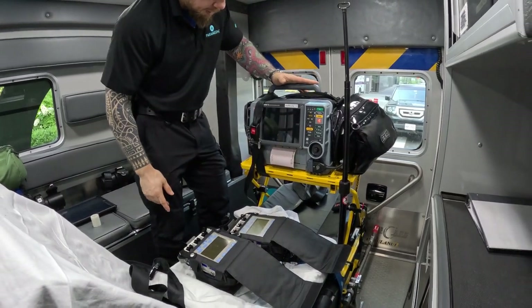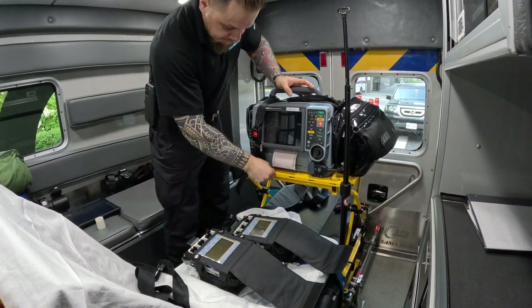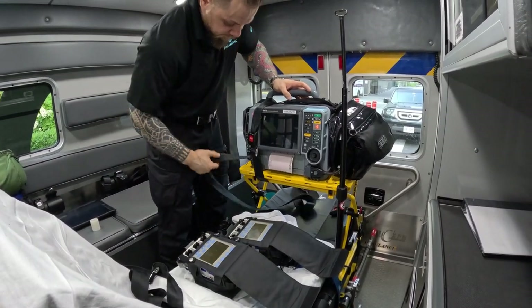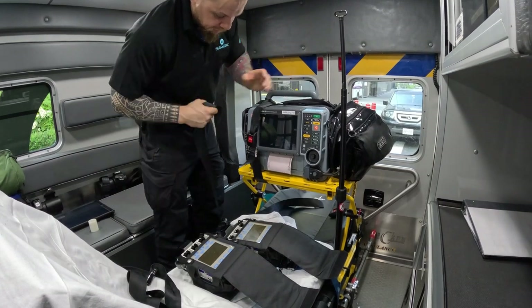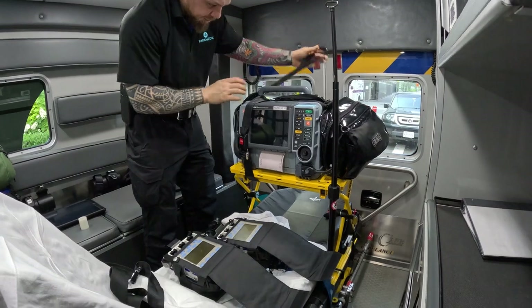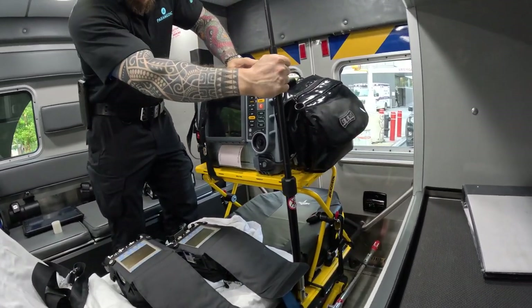I usually like to have my monitor here, connected right to the actual tray with the provided bolts. If you don't have those bolts, you could use bolts from your longboard — just to make sure everything is strapped up. This is my setup for the monitor.